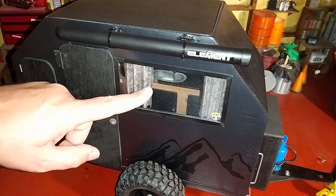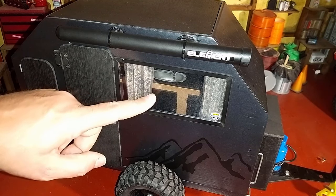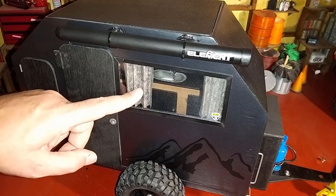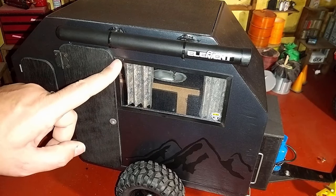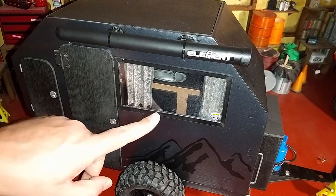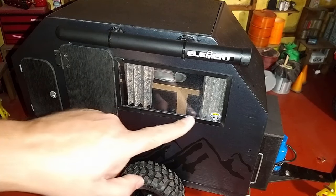The windows are made from thin plastic packaging — I think it came off one of the kids' toys. I put a frame around the edge of the windows using thin styrene again, which is painted black.